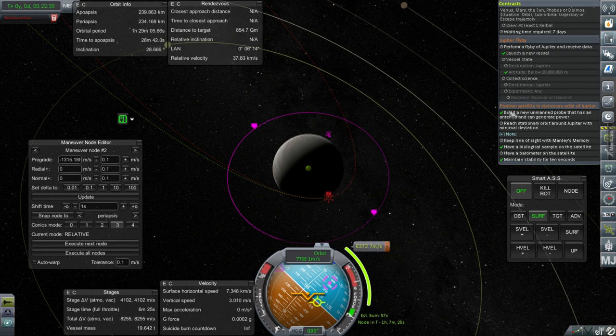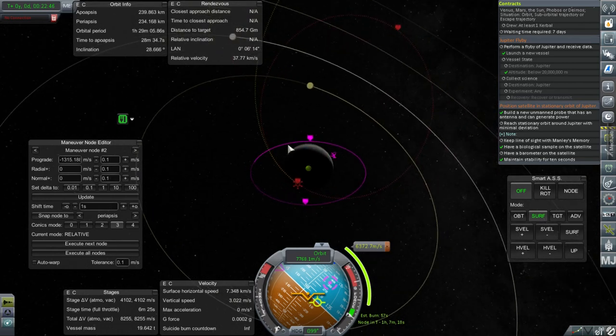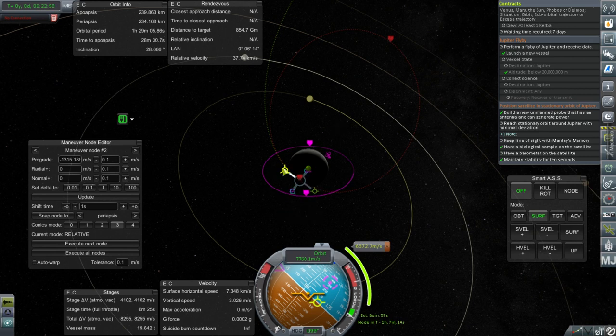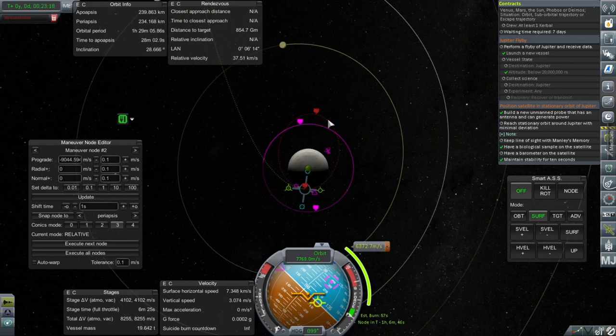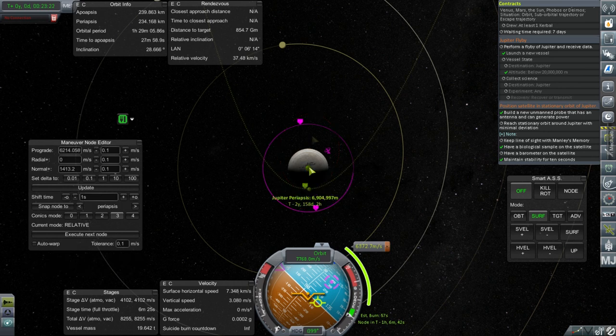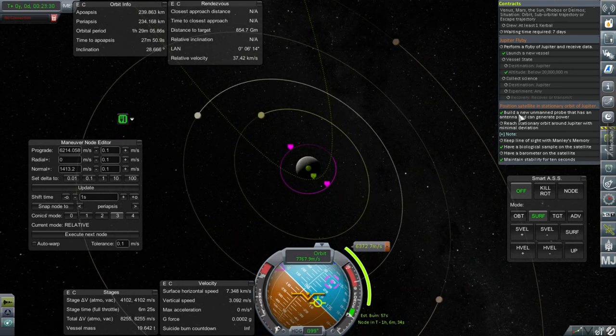I only just noticed this contract to position a satellite in stationary orbit of Jupiter — that's going to be hard because getting a low orbit around Jupiter costs a lot. If we continue pulling the orbit down, it gets really nasty. Could we get an assist from a moon? Not so much — the moons of Jupiter don't have the kind of mass to help overwhelm Jupiter the way moons work in the Kerbal system. We're talking about roughly 9,000 meters per second to get into that orbit — we're going to need a very large mission.